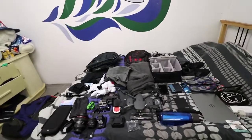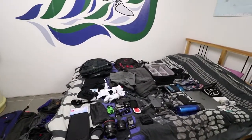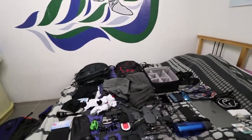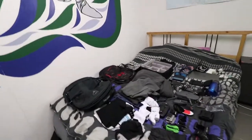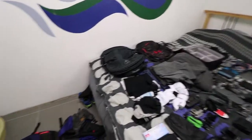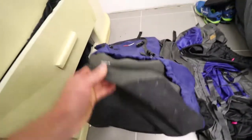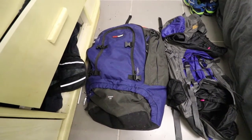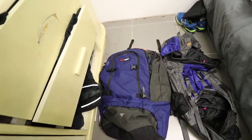Here's all my gear I'm taking over to South America for seven weeks. Doesn't look like much, does it? To be honest, you don't really need much when you go traveling. Over my previous travels, I've learned to minimize my gear more and more. This is my first bag — a Black Wolf 75 liter. It was just way too big; you really don't need something that big.